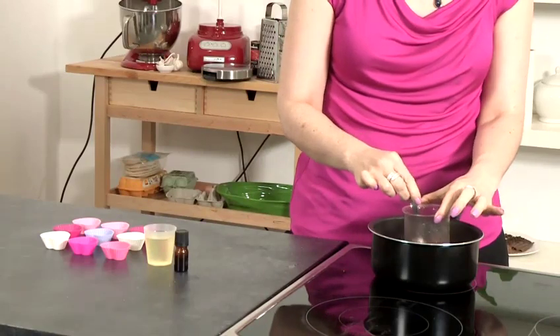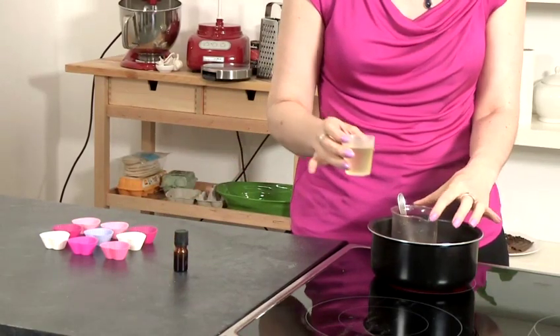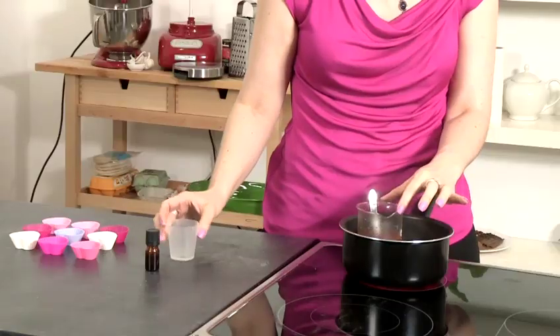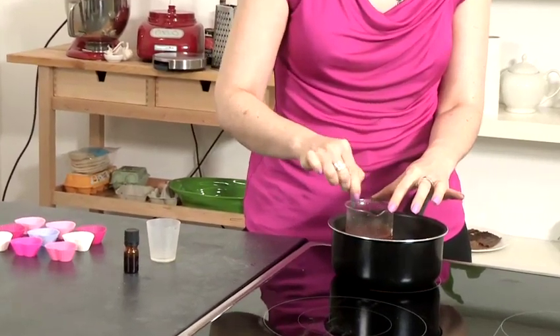So now the cocoa butter is completely melted, we're going to add in 50 ml of almond oil. I'm going to give that a stir, make sure it's mixed in thoroughly.